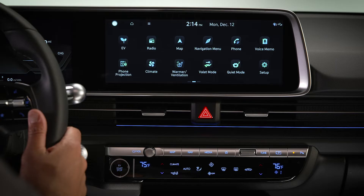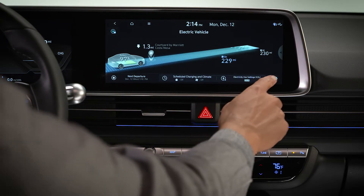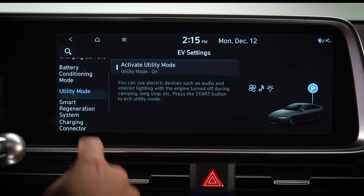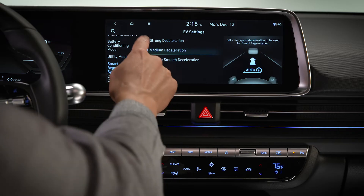You can also adjust the braking level of Smart Recuperation in the EV vehicle menu. On the EV screen, select Settings and then Smart Regeneration System. Choose from Strong, Medium, or Gentle Deceleration.